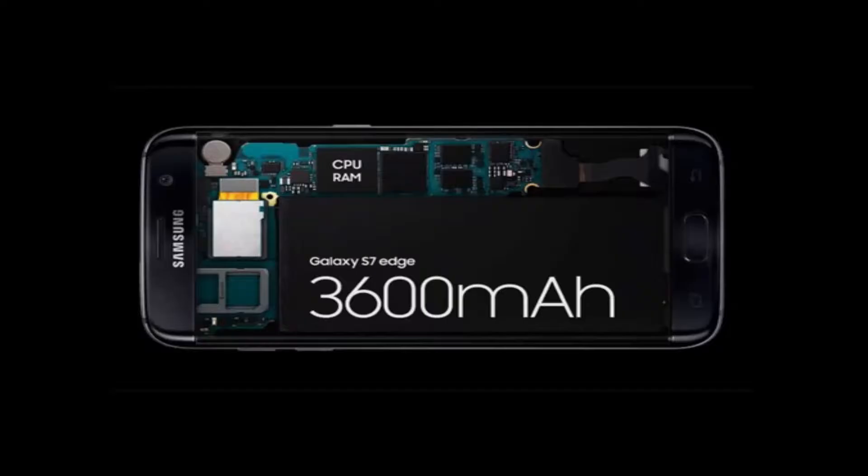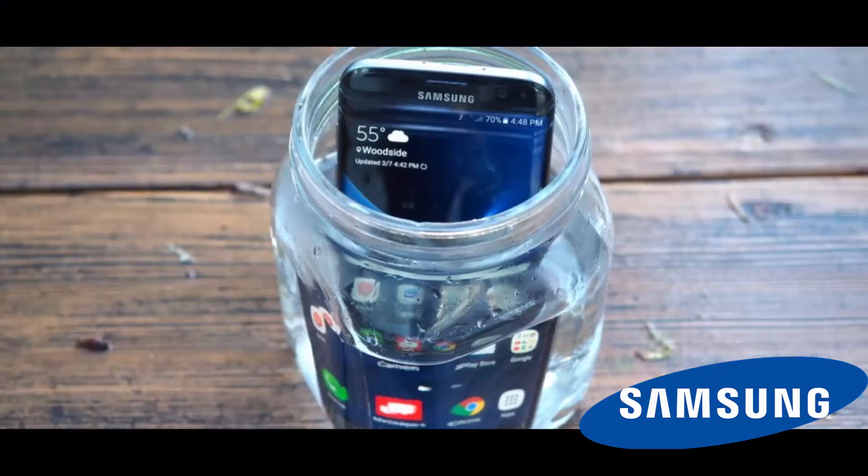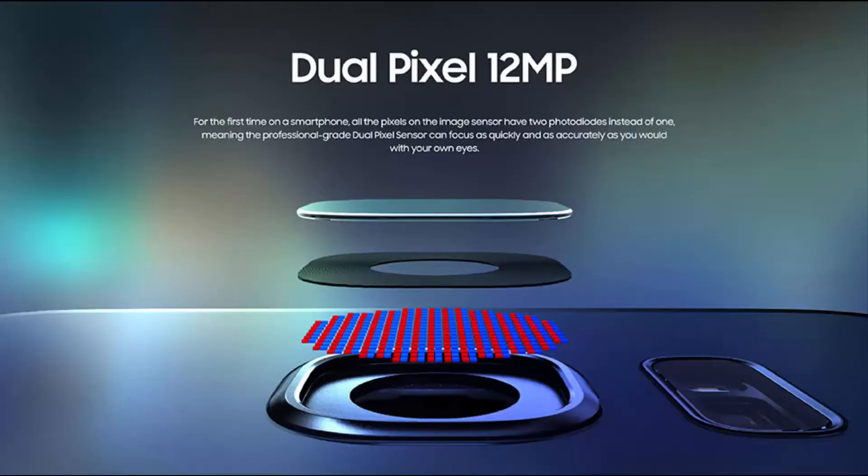When talking about the pixels per inch, it has 534 PPI. It is also IP68 certified, meaning it is dustproof and water resistant up to 1.5 meters for thirty minutes.